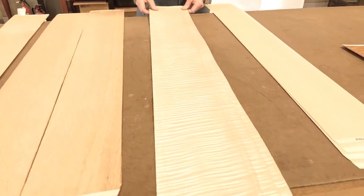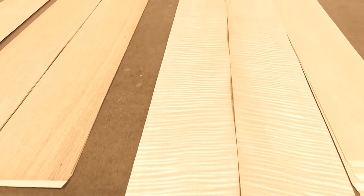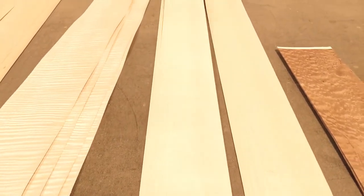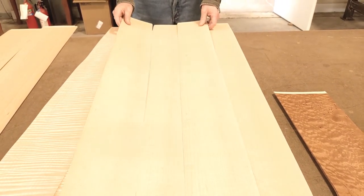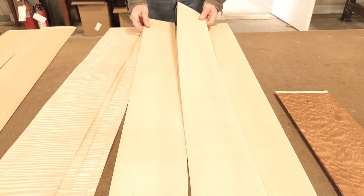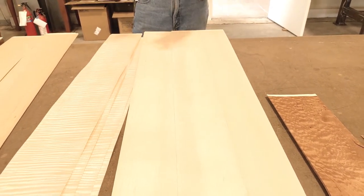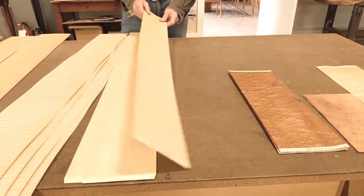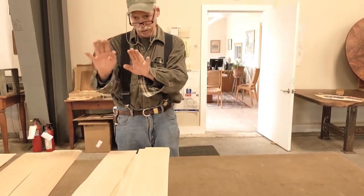Quartered figured maple — this is a fiddleback quartered maple. Pretty nice example of a quartered fiddleback maple there. Usually what folks do is they slip match rift and quarters like this, and therefore you've got a more monochromatic color. When you bookmatch them, you're reversing the cellular structure and you get an AB positive-negative — they call it barber poling in the industry, where it's light-dark, one panel lighter and one darker.